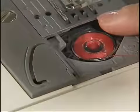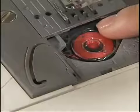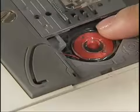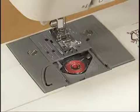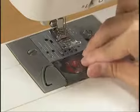Push the bobbin down lightly with your right hand and then pass the thread through the slit with your left hand. Pull the thread toward you to cut excess thread. Replace the bobbin cover. Now you have completed the setting of the lower thread.